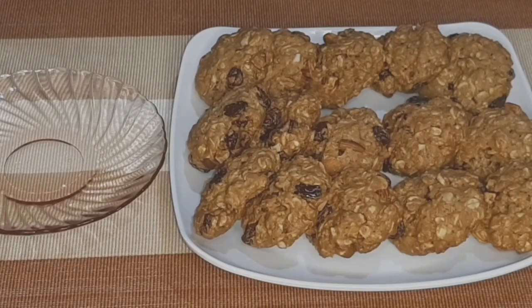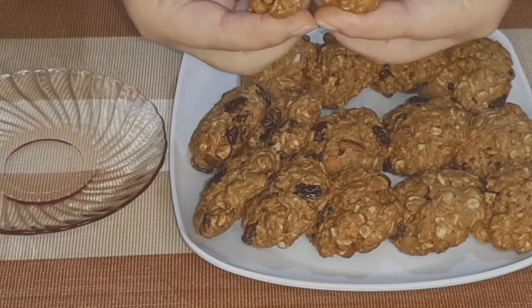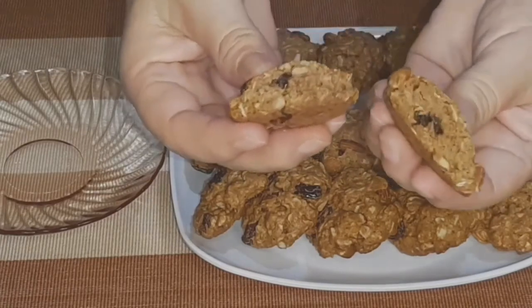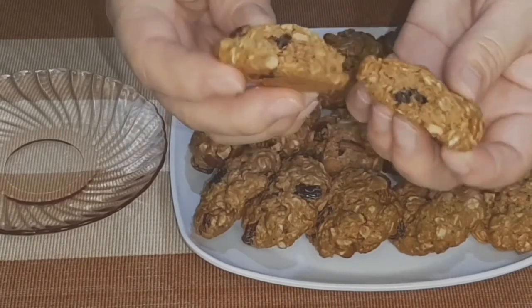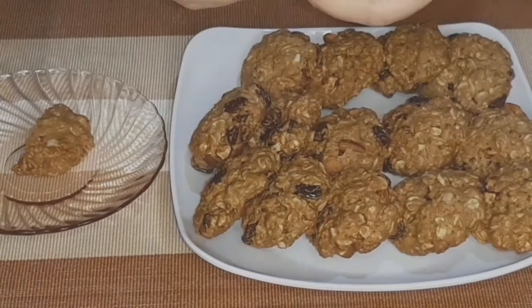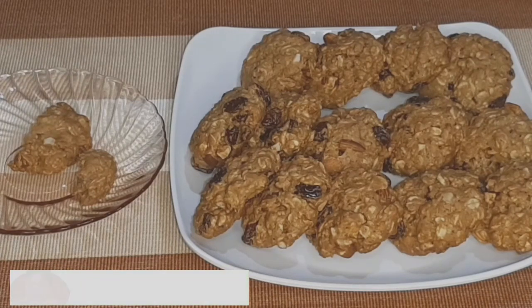At eto na mga kamamis ang aking healthy oatmeal cookies! Bakit sya healthy? Because of the oatmeal na full of fiber and less sugar. So let's try mga kamamis. So okay lang kamamis sa kanyang tigas.